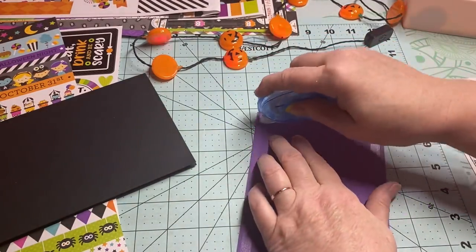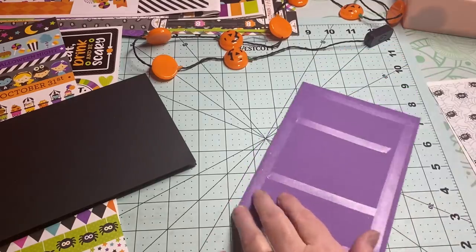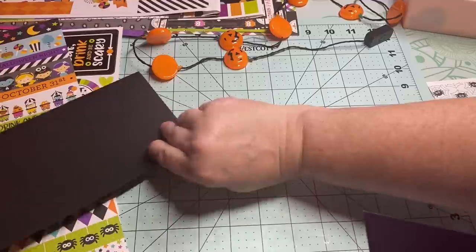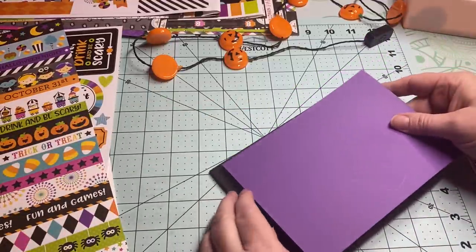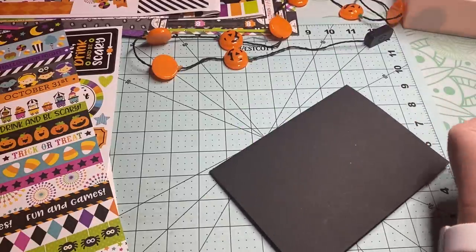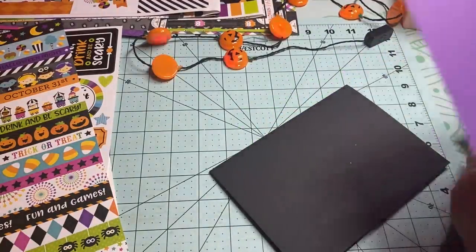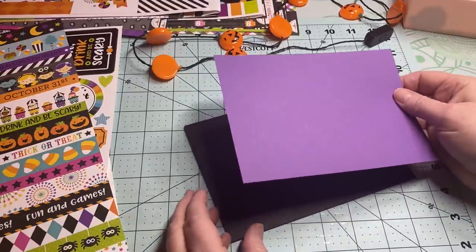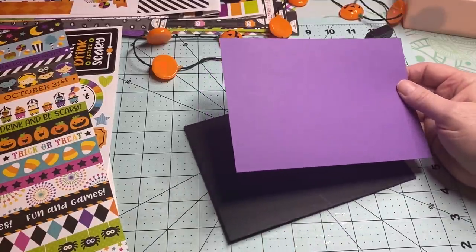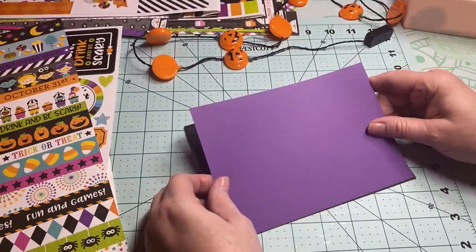So I'm going to add ample tape. Make sure you get that tape along the edges. I had no clue that it was a National Card Making Day or World Card Making Day on the 2nd of October.